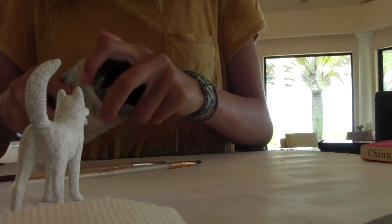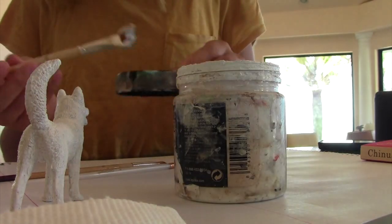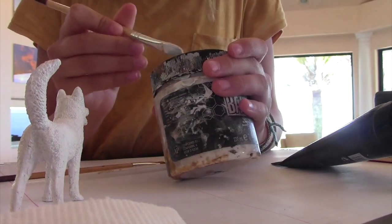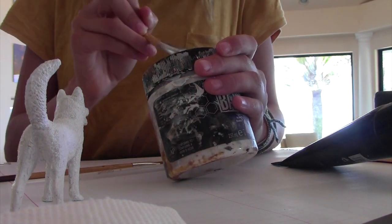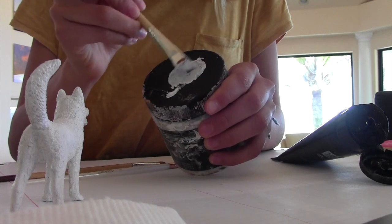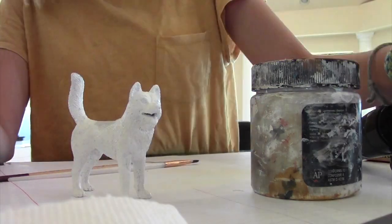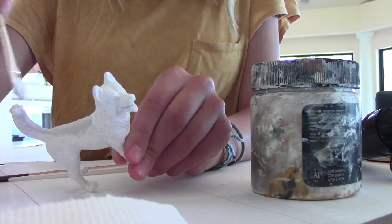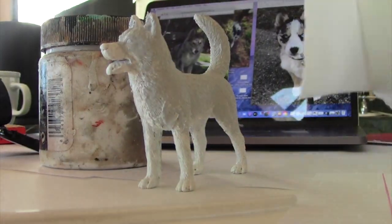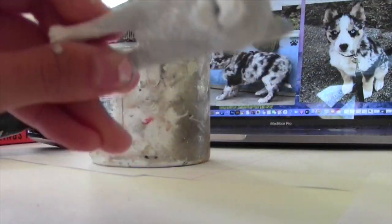All right, so now I'm getting ready to start my first official layer. I'm just taking my white paint, scooping it out, and putting it on the lid — that's what I use as my palette to mix colors. Then I took some black and dabbed it on there. The color I'm going for is a very light gray, so I'm just mixing those colors together. Then I got my paintbrush and started painting the first layer on the model. At one point I accidentally let the paint get too thick, so I just dabbed it with a towel and went over with my brush to even everything out.